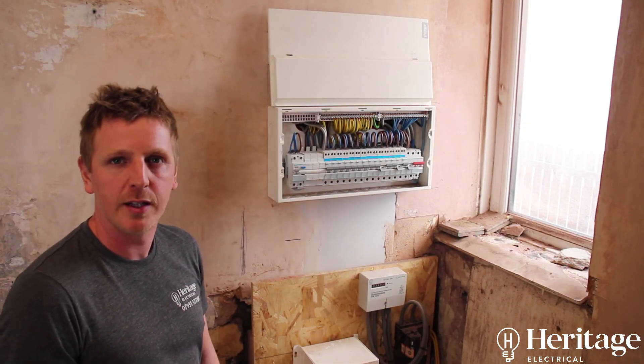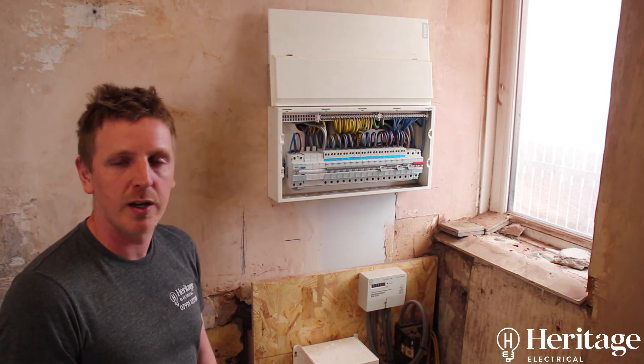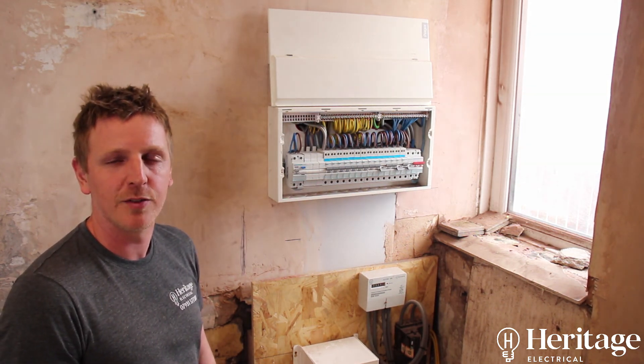This is an example of a rewire that we've done. If you have any queries about any installations, rewires, or condition reports, don't hesitate to give us a call.